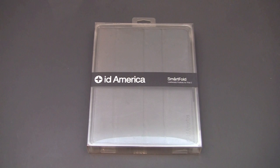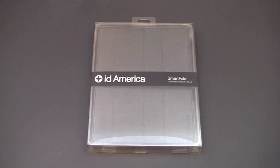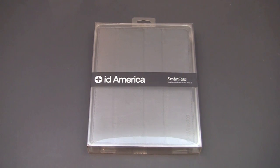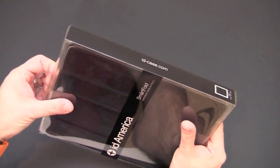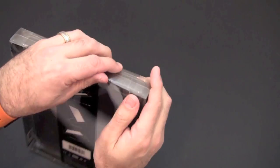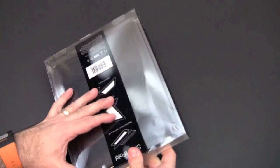Hey guys, it's Larry Greenberg and today we're going to take a look at the ID America SmartFold for the iPad 2. This is a leatherette portfolio style case for your iPad. Everyone likes the Apple Smart Cover but unfortunately it does not provide a good amount of protection — it looks cool and functions well but it virtually does nothing to protect the iPad other than maybe protect it from scratches on the screen. What you really need is a protective case yet one that doesn't bulk out the iPad. Enter the ID America SmartFold, which brings some of the features of the Smart Cover in a leatherette style case at an affordable price.